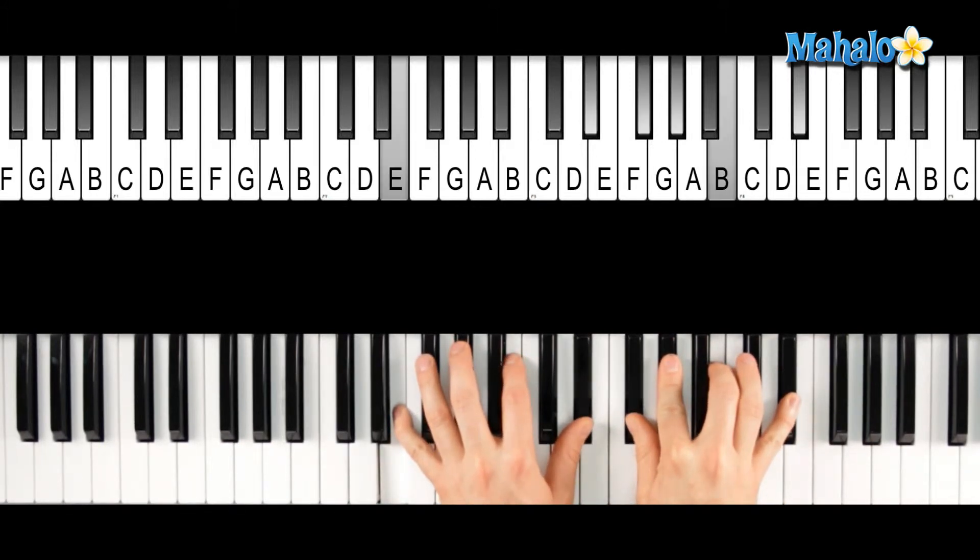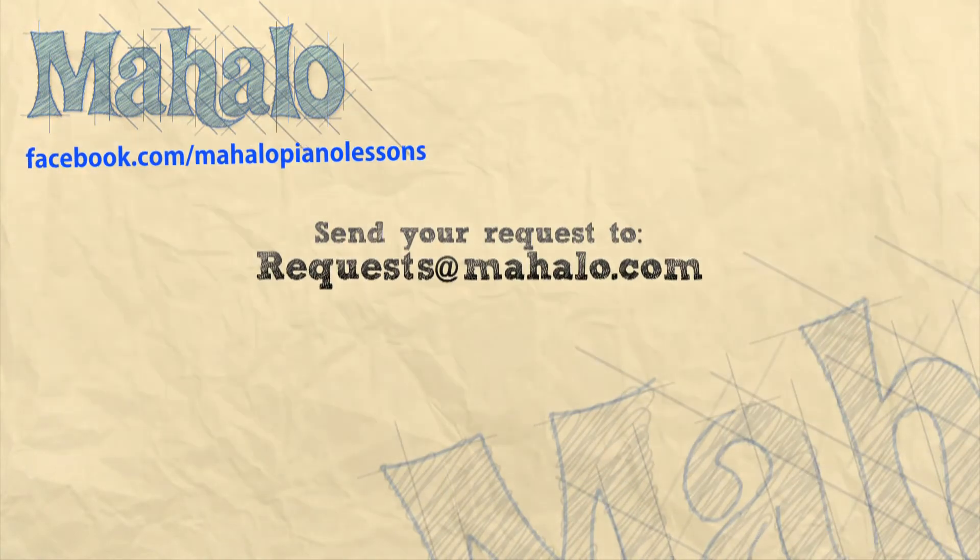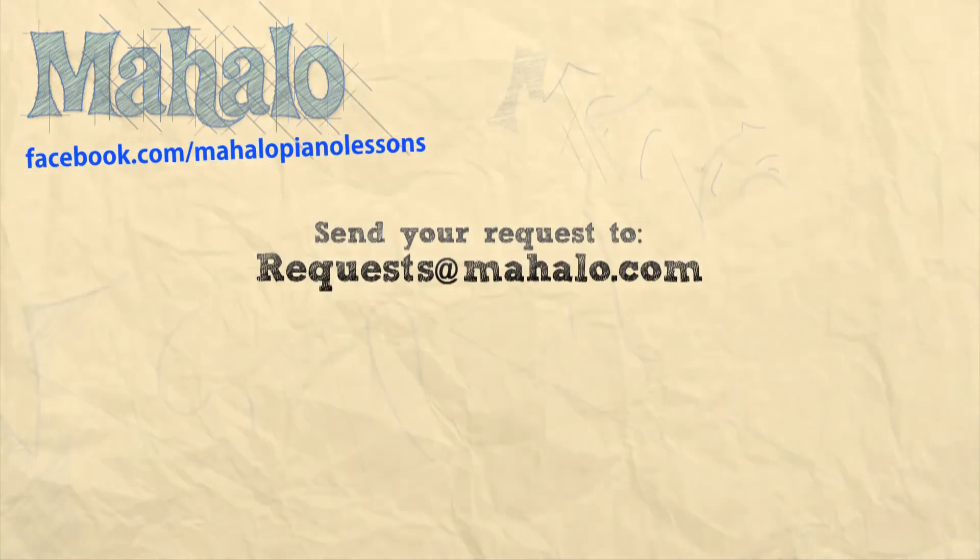Alright, there's your E major 7. Great job today. Thanks for checking us out. Remember to send your requests to requests at mahalo.com, and check us out on Facebook and look for our new and exciting upcoming videos. I look forward to seeing you next time.